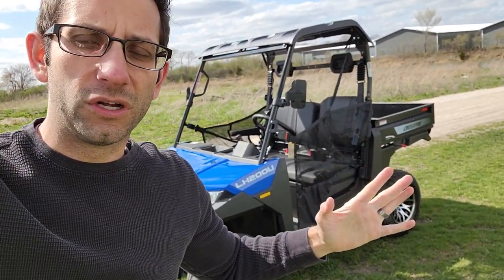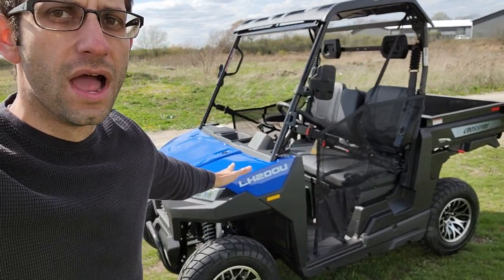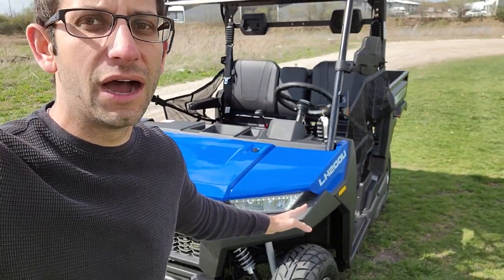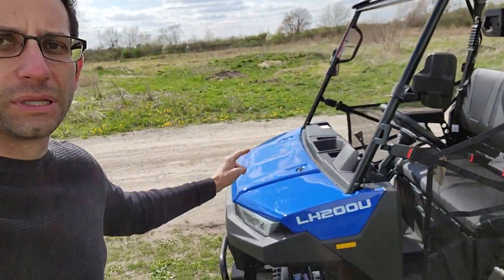What's up boys and girls, it's Gary here from saferwholesale.com. The other day I did a video on the LH200U — this one here is the Crossfire UTV gas golf cart. We sell this model in a two-seater and a four-seater. The other day I did the red color; this one here is the blue.